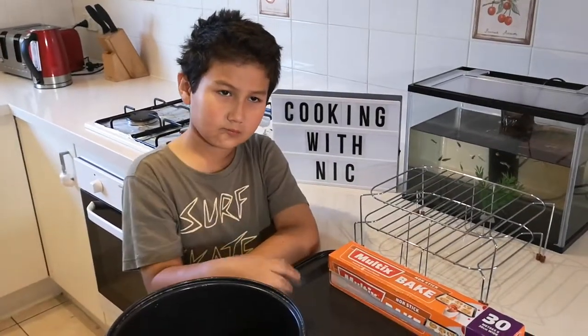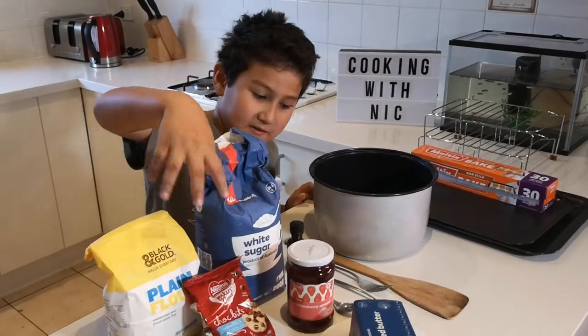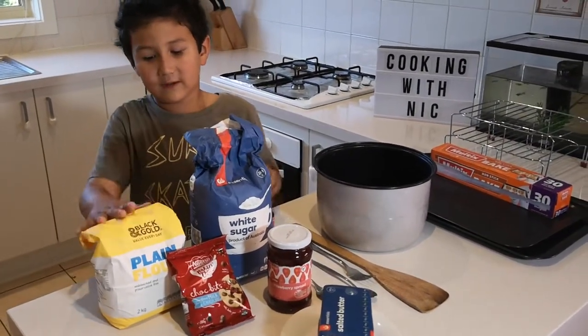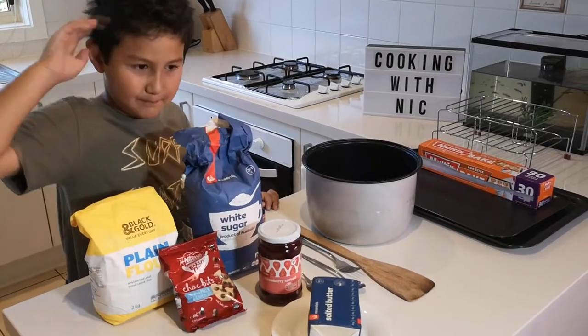So bud, what do we need to cook cookies? So this is all what we need and this is what we put in the cookies. So what do we need to put in the cookies? Vanilla essence, plain flour, white sugar, chocolate chips, jam, and butter.